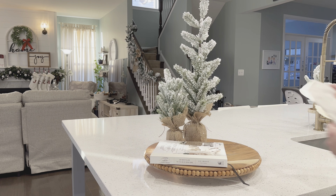Now we're going to get into creating a vignette. A vignette is just a decorative grouping of things that is pleasing to look at. When creating these I really like to work with groups of three or odd numbers, as it's more pleasing to the eye.